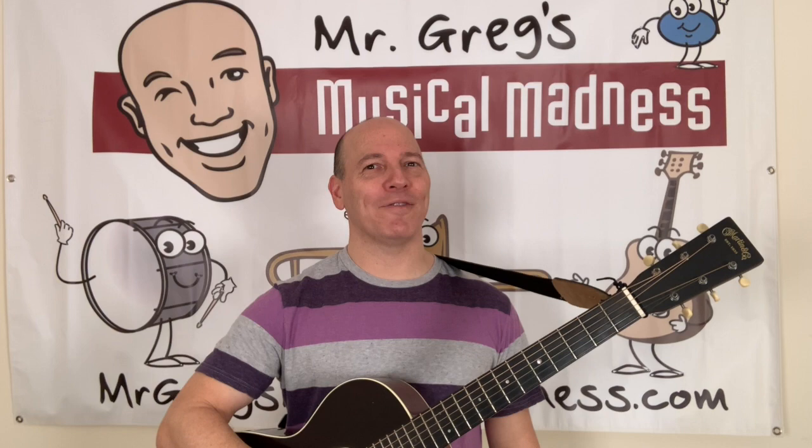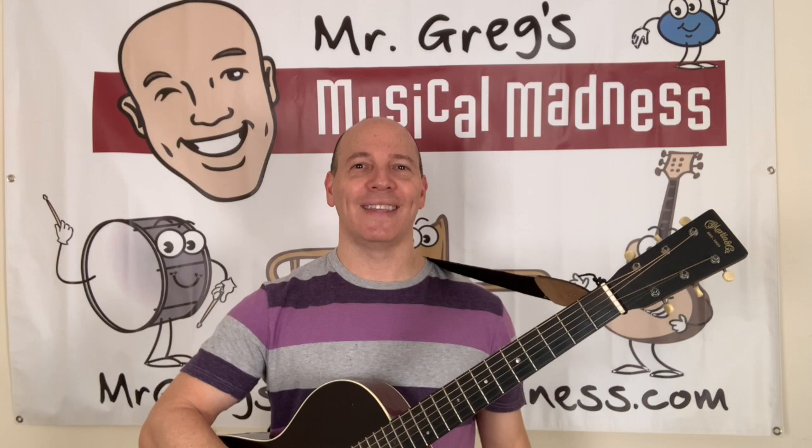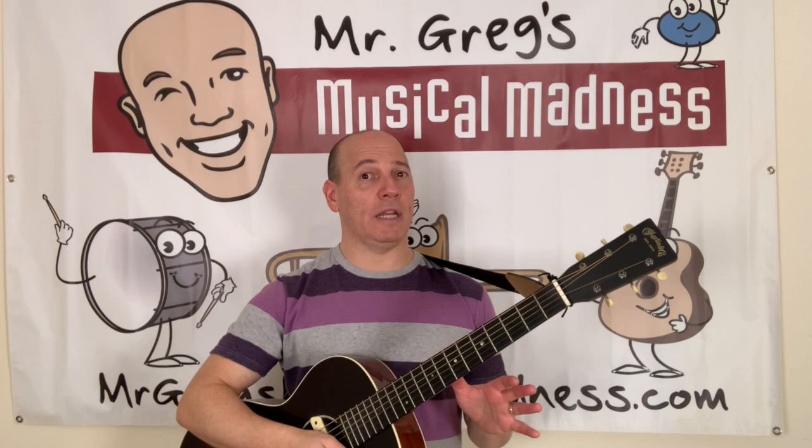Okay, you want to have fun with Mr. Greg? If you do, please say, oh yeah! Excellent. Now you guys know that Mr. Greg loves music. I love so many different things.